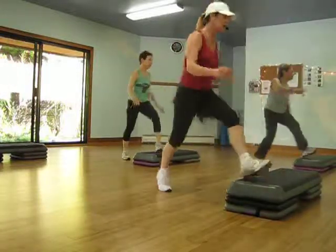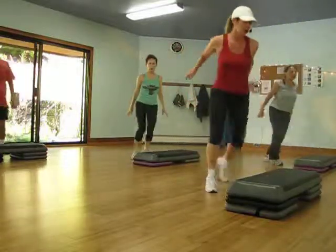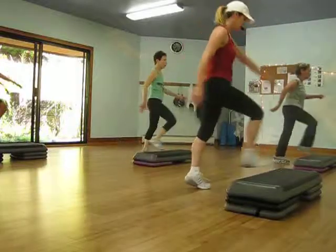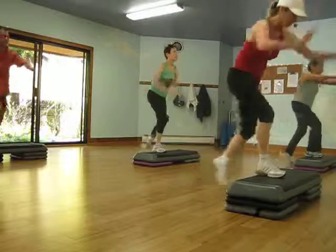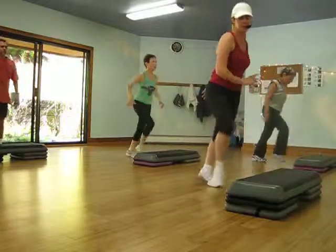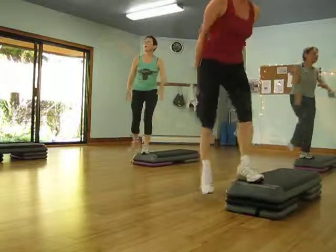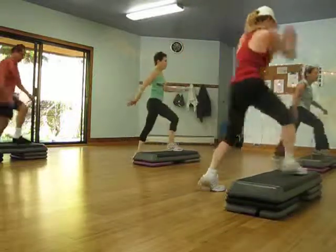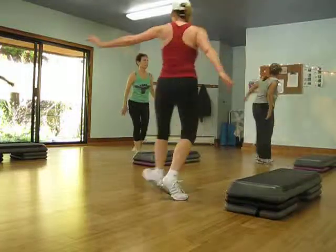Knee up. Knee repeater. Two knees. Kick and march. Shooter. And a basic. Feel repeater. Two knees. Kick and march. Shooter.